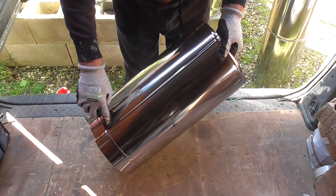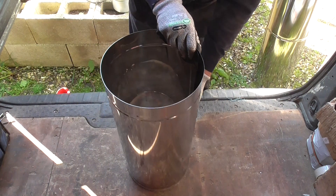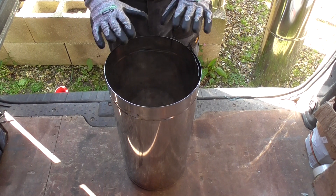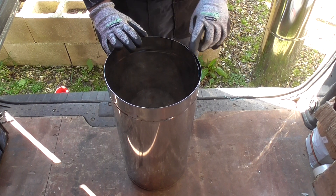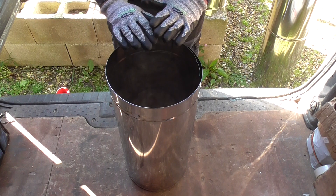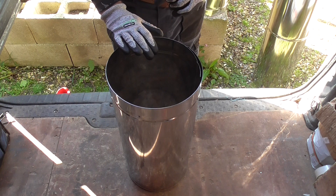This is a number four swage and it's been done on an Edwards hand swager. So how do we do this? First of all you find the circumference of your section and you add on a little bit for the female swage — in this case it's a quarter of an inch. Once you've done that and you've cut out your flat metal, you set your Edwards swager up for a 50mm lap and do all your female swages.